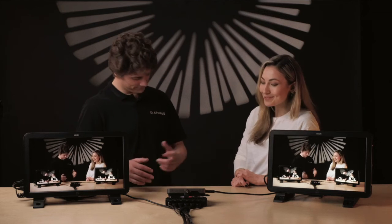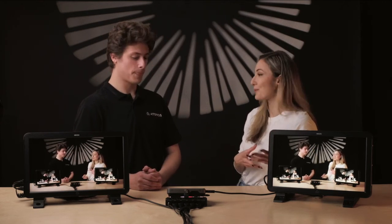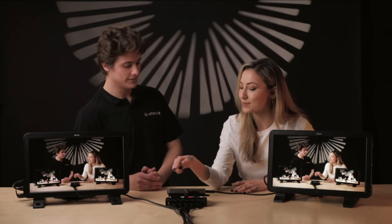Thanks for the demo, James. I feel like I've got something new to use my Ninja for, which is awesome. So did you say this was the kill switch? Yeah.